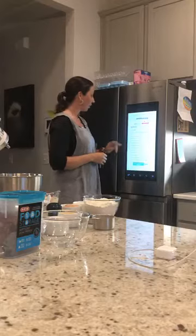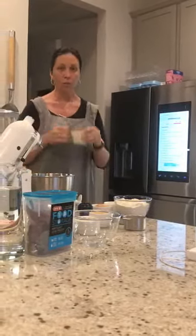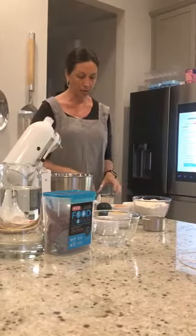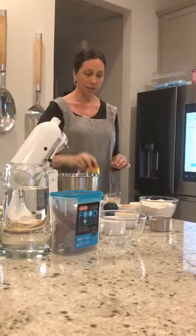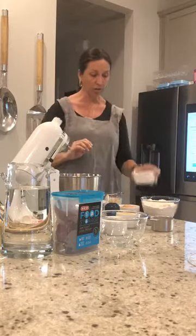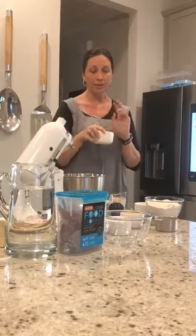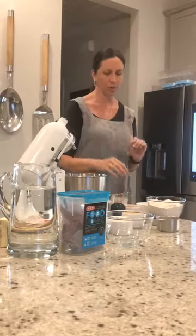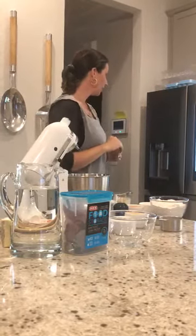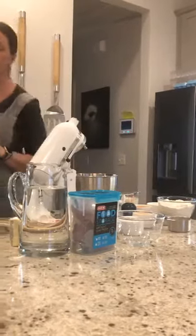First we're going to start out with our ingredients. You're going to have warm milk — it needs to be warmed to 110 degrees, which you can do in the microwave. You'll need live yeast, one-fourth cup of granulated sugar, two eggs, salt, melted butter, and flour.